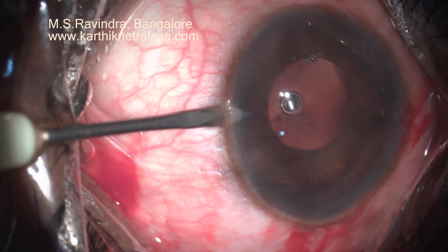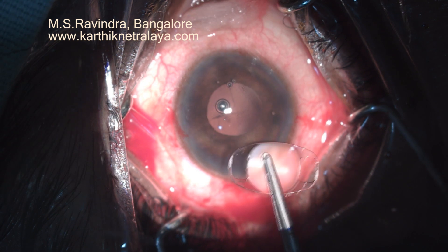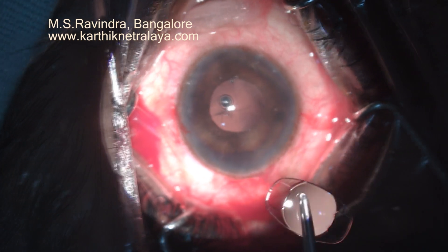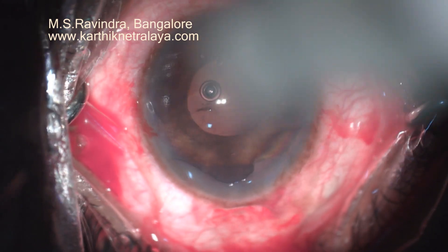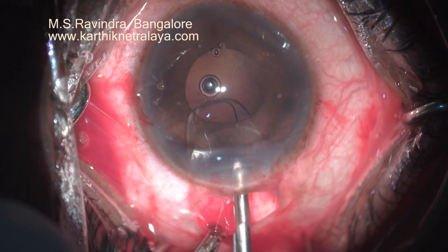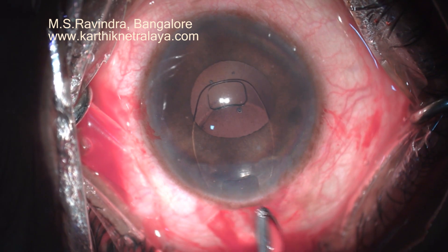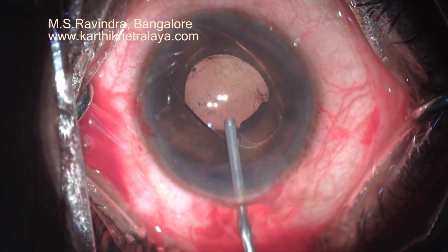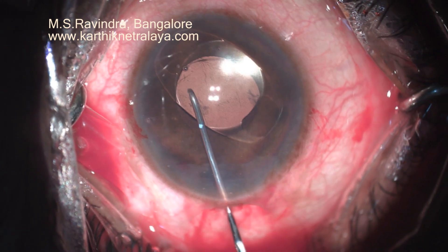Though the capsular bag is intact, I wanted to put an iris fixation — retro-iris fixation — in this patient because it is a progressive disease, a bilateral degenerative condition of the zonules and capsular bag. Even if I succeed in putting an endocapsular ring as well as a lens inside this capsular bag, it is likely to get dislocated in due course of time. It is a middle-aged lady. So the iris claw lens is placed inside. The capsule is intact with extensive zonular dehiscence. During surgery, I have ensured that the zonular dehiscence, which was pre-existing, did not worsen. I had prolapsed the nucleus out of the capsular bag in the very initial stage of the surgery.